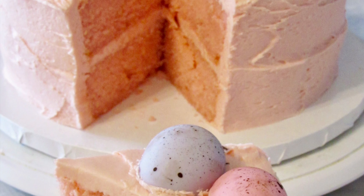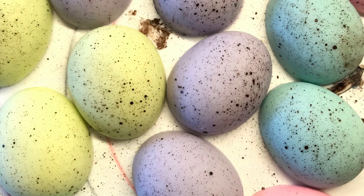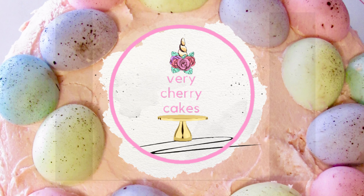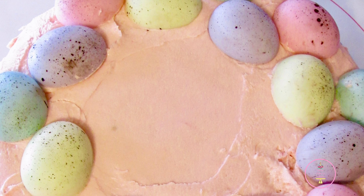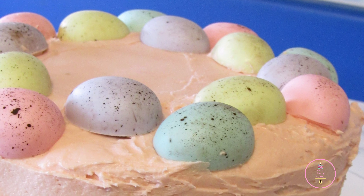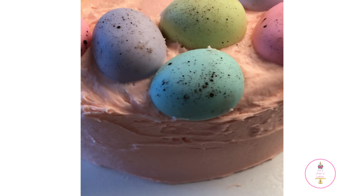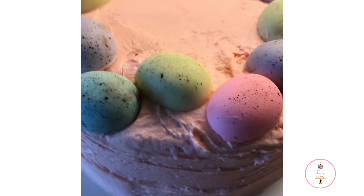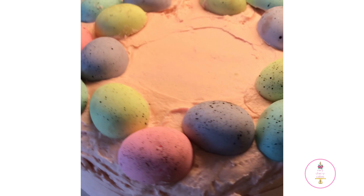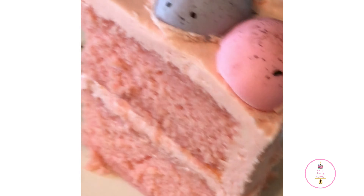Hi friends and welcome back to my channel. Today I'm going to show you how I made this pink velvet cake. I'll be sharing the recipe, but we are also going to be doing other fun things. I did go ahead and color all of the things I used with the Sugar Art Master Elites and Elite Dust. I'll be showing you how I add these colors into chocolate, buttercream, and my batter. So if you're ready to have fun and learn these techniques and this recipe, keep watching.